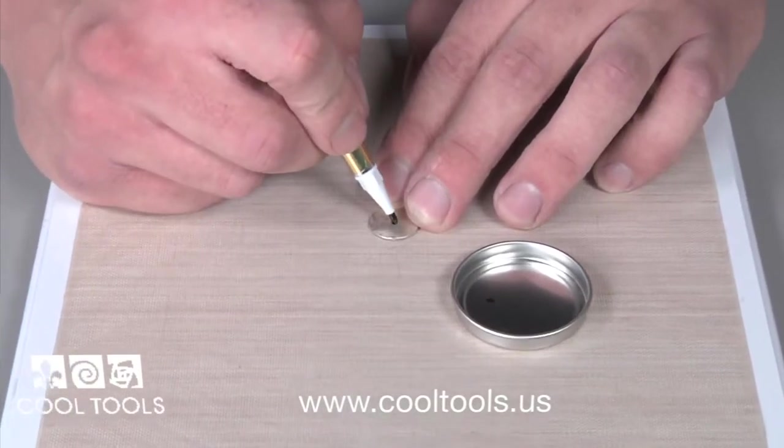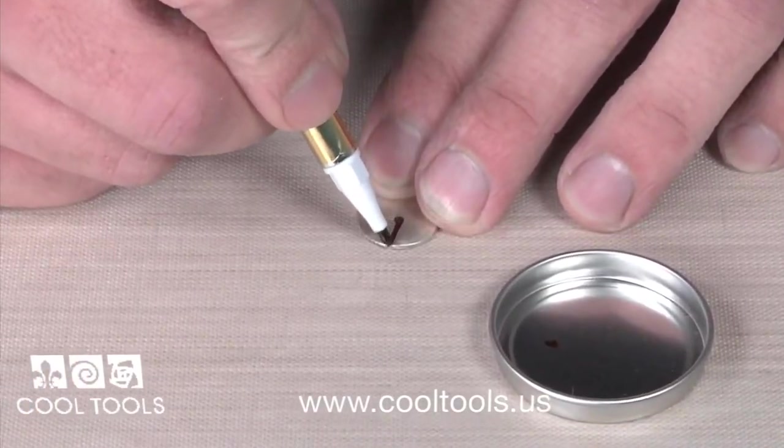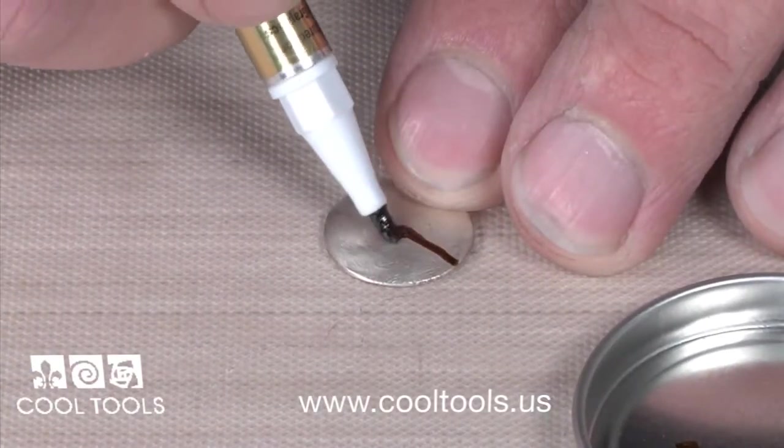The PMC gold marking pen makes it easy to create customizable designs on any piece. When completed, fire your piece at 1300 degrees.